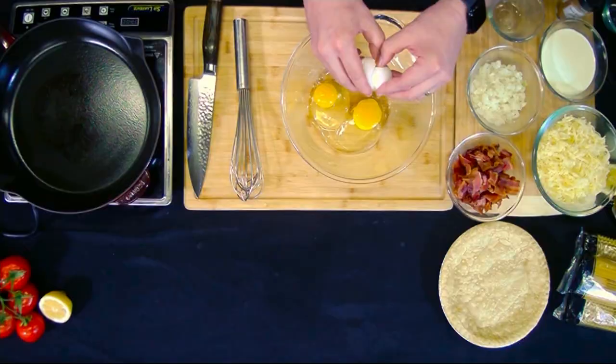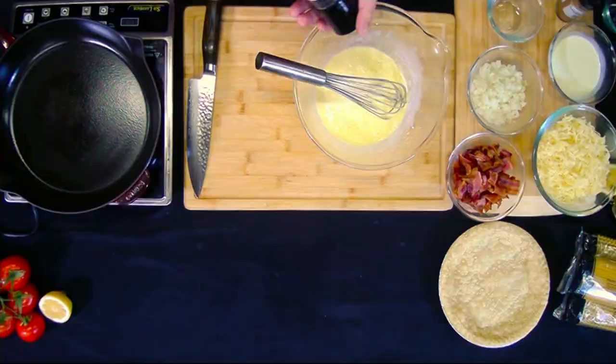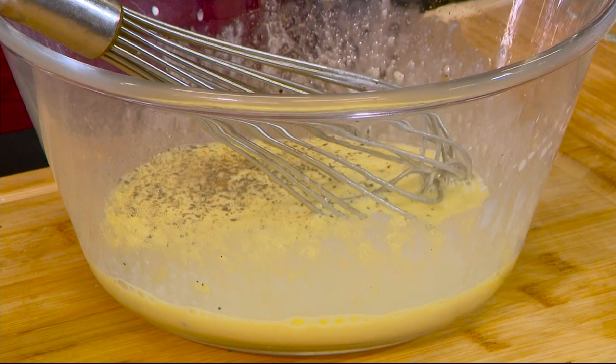We're going to use three eggs here. You want to make sure that you put a little effort into this — you don't want the whites and the yolks separated on you. Now we got some heavy cream, a good amount of pepper, just a little bit of salt, a pinch of nutmeg. Mix it around.